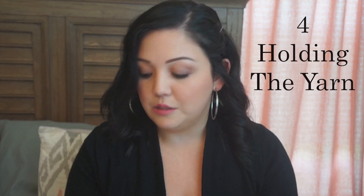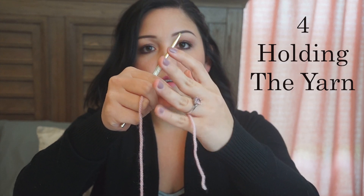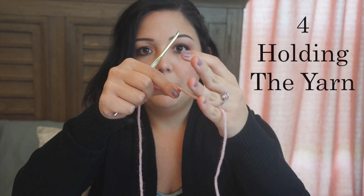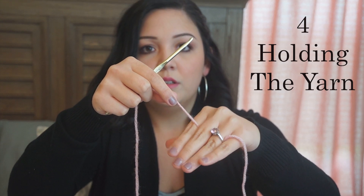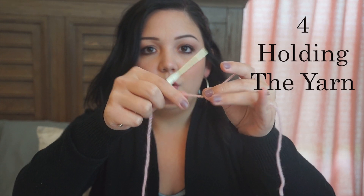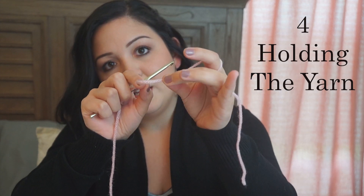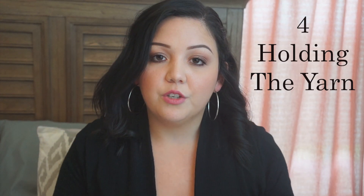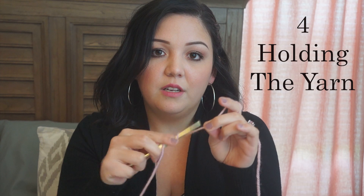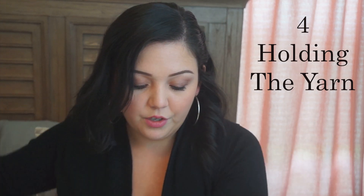I highly recommend you practice with it. The way I like to hold my yarn: I leave a little tail after I've done my slip knot, put it in between my ring finger and pinky, then take it under my ring and middle fingers, and over my pointer finger. I hold it with my thumb and middle finger for tension. When I'm working, I can work from the tension — make it tighter, make it looser, tighten it again. So holding your yarn is definitely important.